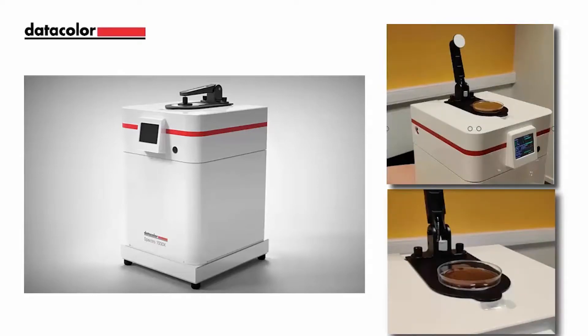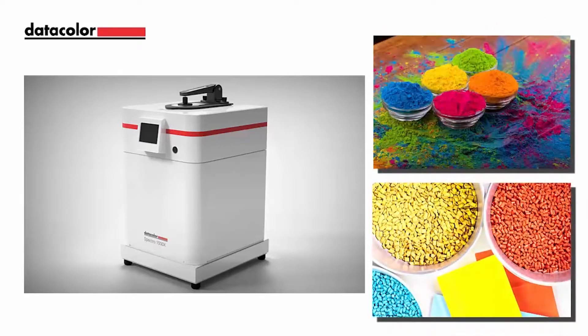This configuration is ideal for liquids, powders, master batch, pellets, paste, and gels. We will show how samples can be placed on the instrument for measurement utilizing our tools software.